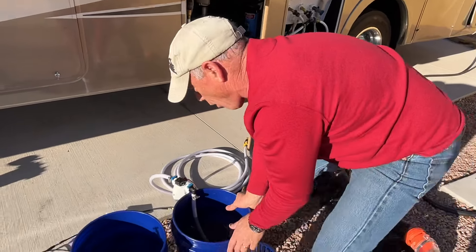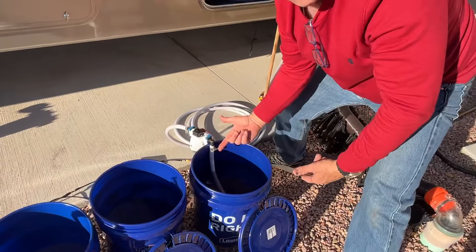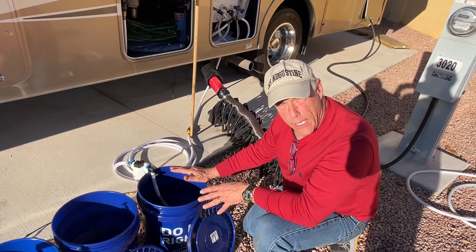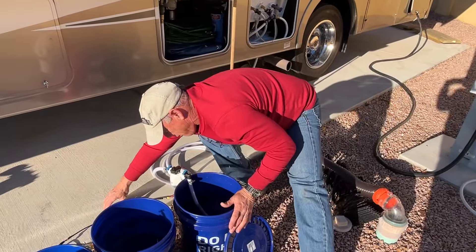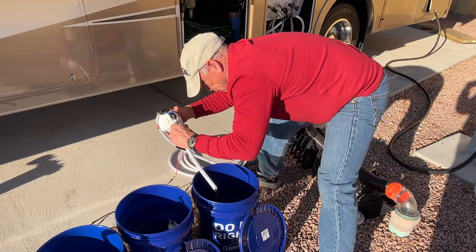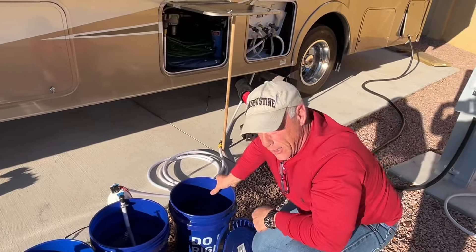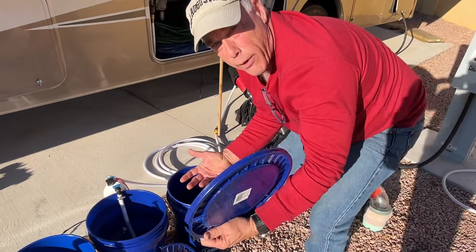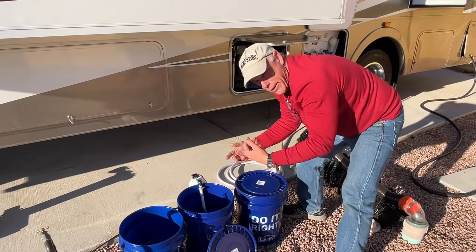So we have 15 gallons of water and we're going to start pumping into the RV. All I do is turn on our switch — we are now pumping into the RV. We let this run for a few minutes, and when one bucket's done, we shut the switch off, move it over to the next bucket, and pump the next five gallons in, and so on. We also have bucket lids so when transporting back and forth from the water fill to the RV, you don't make a big mess.